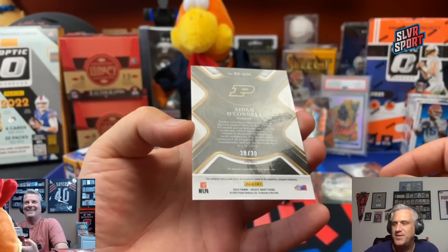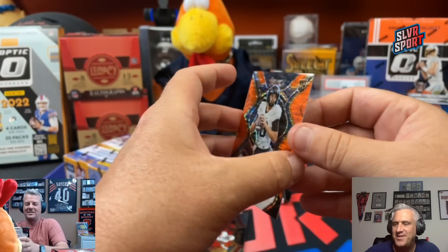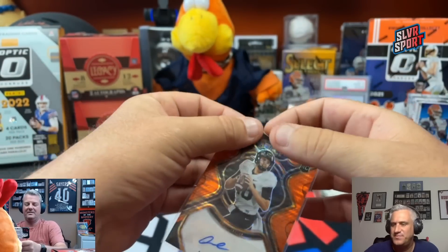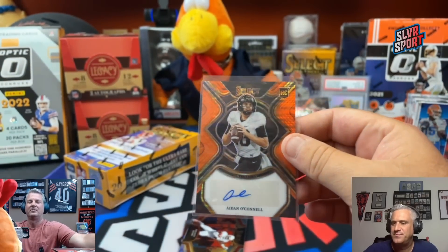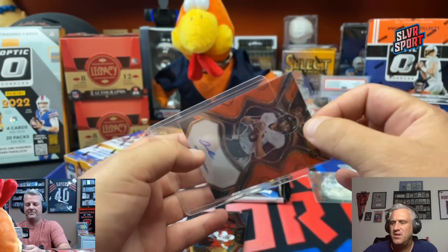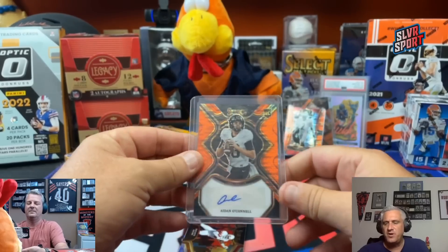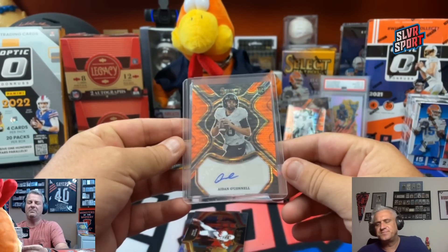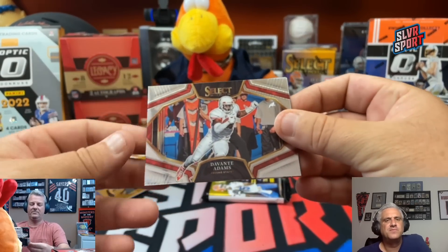30 out of 30 — the autos are numbered out of 30. Aiden O'Connell, another Raider. Fourth round pick out of Long Grove, Illinois, played football and basketball in high school at Stevenson High School in Lincolnshire, Illinois. That might be a good one — future Jimmy Garoppolo relief.